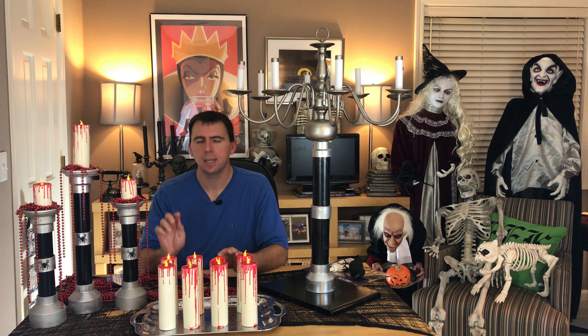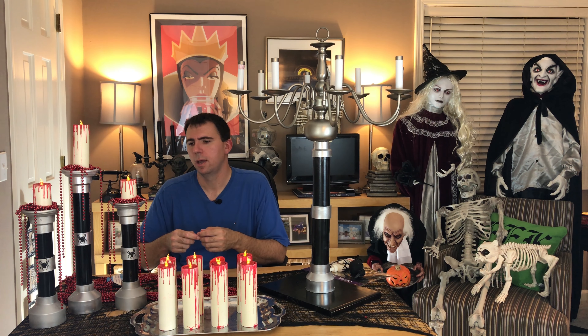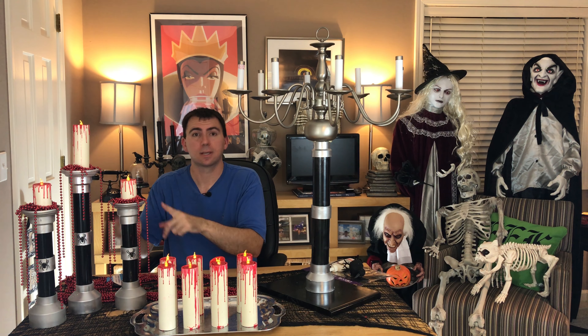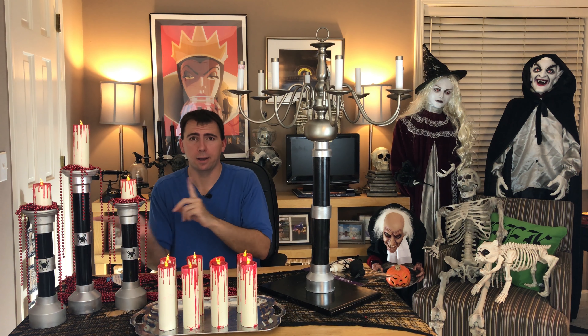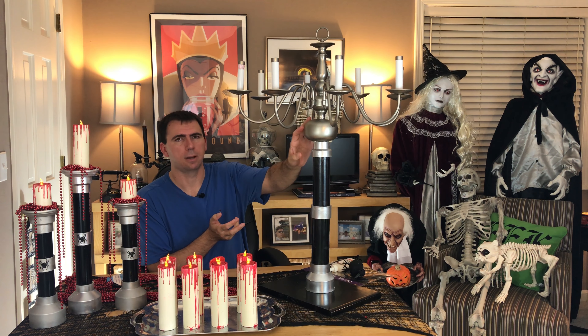From there we moved on to learn how to make the candlesticks. It's just adding more of the exact same PVC with some connector pieces in the shape of a candlestick, adding some Halloween embellishments to give it a little extra spookiness, and finishing it off with some dollar store beadwork to give it that dripping blood effect. And this is going to be multiplied — quite a bit — for our candelabra.